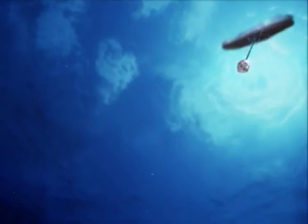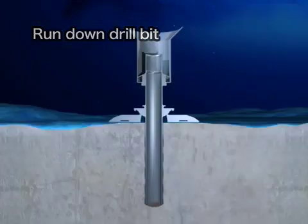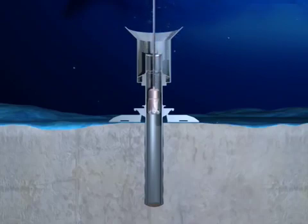A large drill bit connected to the bottom of the drill pipe is run down to the sea floor. The drill bit is led down to the bottom of the hole through the conductor pipe.